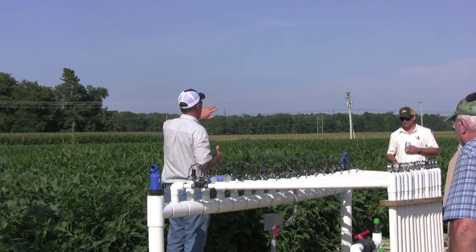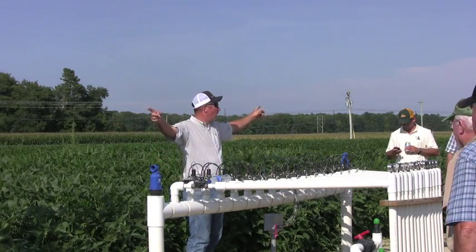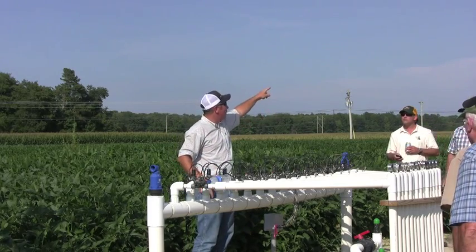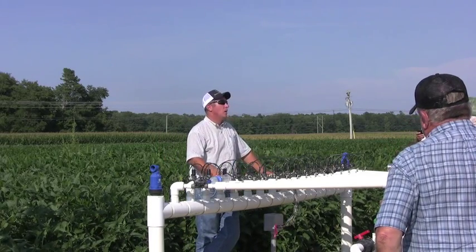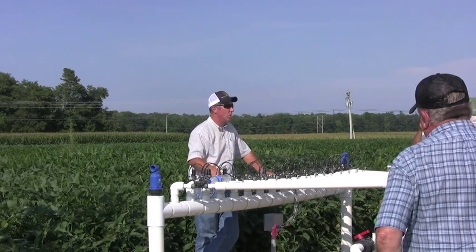We're looking at seven zones on this side, seven zones on this side. The manifolds on either side of me feed going the other way. There are seven zones on that block, seven zones in this block, seven zones here and seven zones here for a total of 42 separate zones. So we can put any combination of irrigation on any one of these zones.